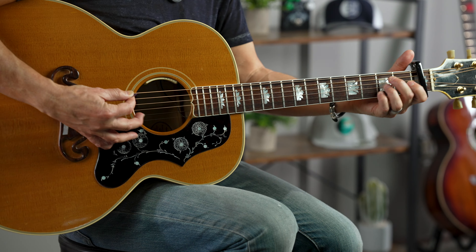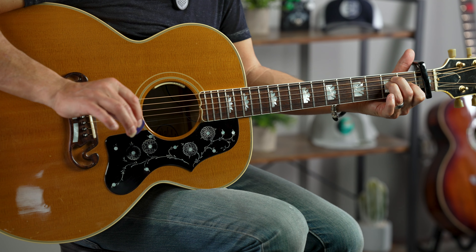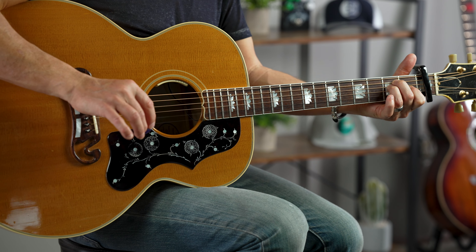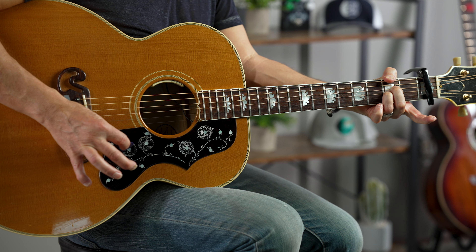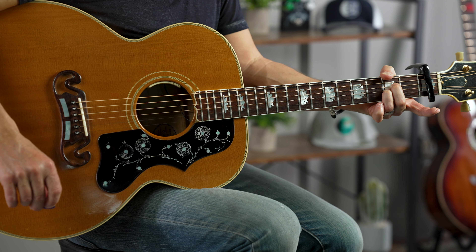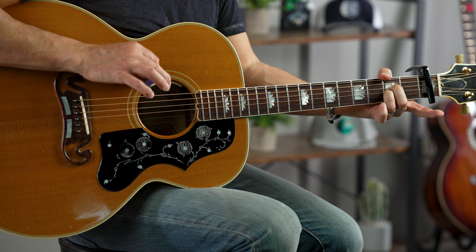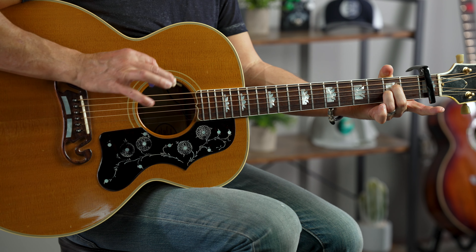Our three chords are this. E major — you know that E major, right? And A9, which is basically an A minor but lift your first finger up. I've got my thumb muting that sixth string, so just lay it on top where it just touches that string. Don't have that low note.